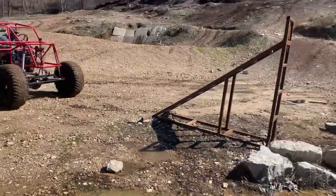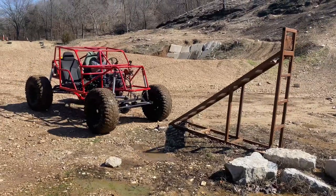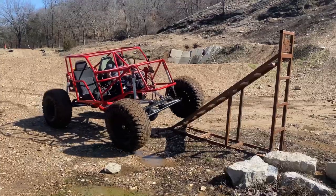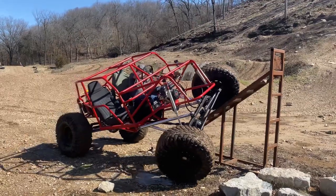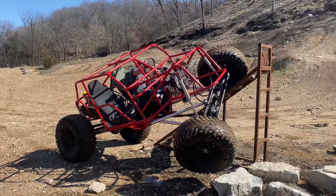It has no speed by any means — that's about as slow as it goes right there, that's wide open throttle, low in the transmission, low in the transfer case. Top speed's about 10 miles per hour. But I didn't build it for speed, I built it for doing this. Any questions, leave them down in the comments below, thanks for watching.